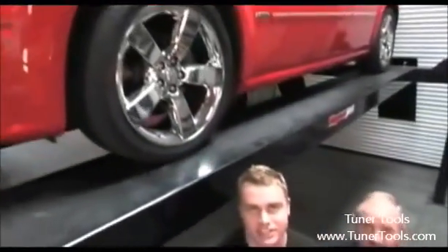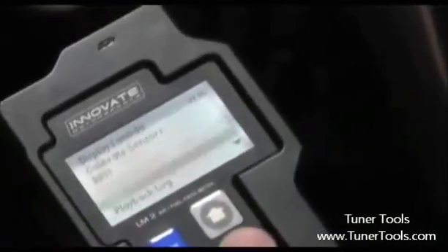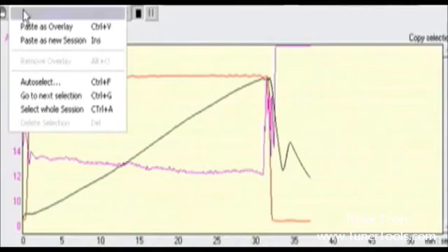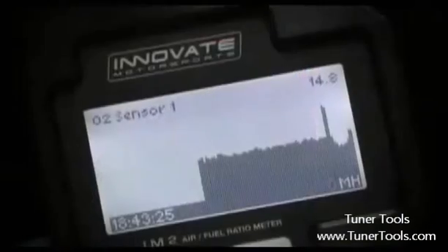Welcome back to the Power TV Garage. Today we're giving you an inside look into the LM2 from Innovate. It's a fully digital wideband controller that does everything but tune your car. We're a bit concerned about our Hemi Supercharged Magnum back here because we added some parts and we're worried it might be running a little bit lean. So we're going to give you a preview of the LM2 to help you decide whether this is the right meter for you, and at the same time see if our Magnum is running rich or just right.